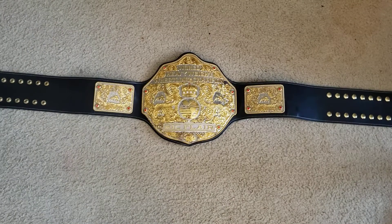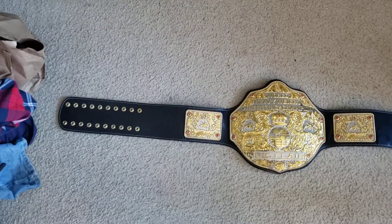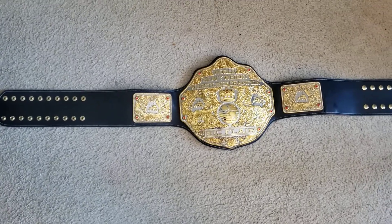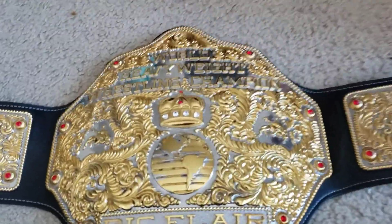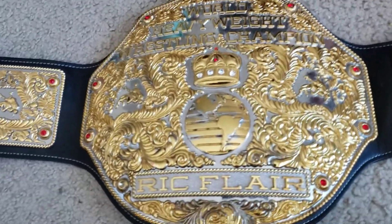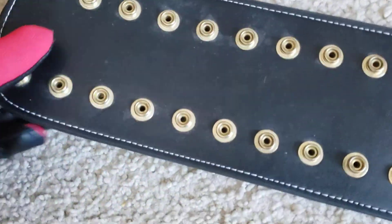So what I've got for you here is a Fandu big gold belt, dual plated. Away we go — and actually it has some other pieces. Let me make sure I pull those out so I can show you later. So we'll start from left to right.